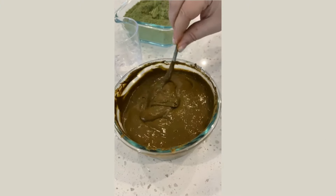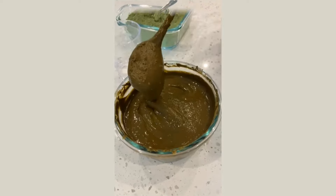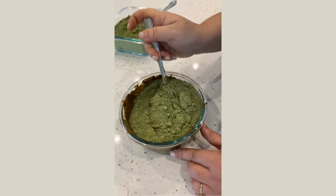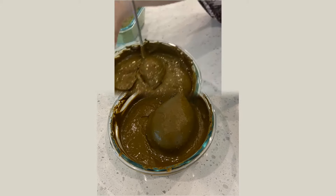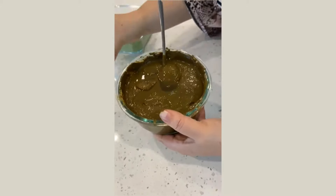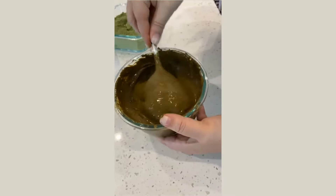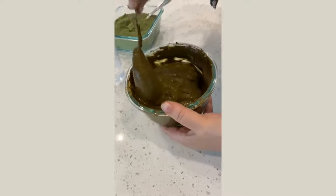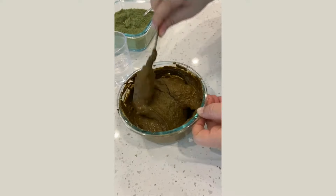The next day, apply the paste on clean, product-free hair for 45 to 60 minutes, depending on preferred intensity. Do not use shampoo. This is not a traditional two-step since I also add indigo to my first treatment of henna.